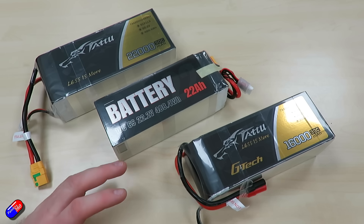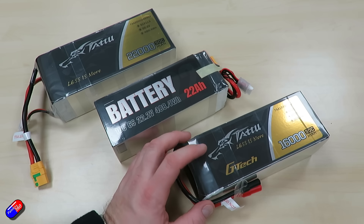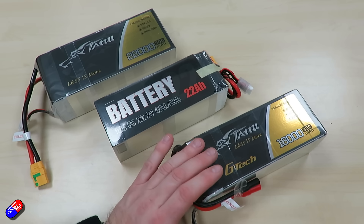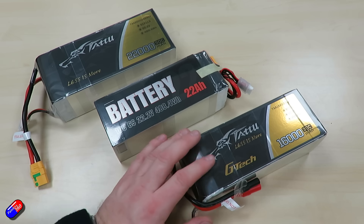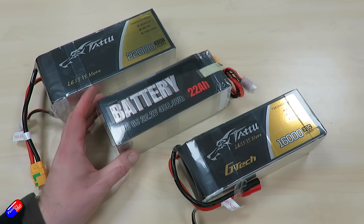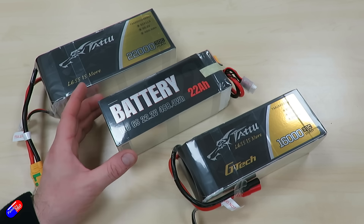And if we were to compare it to a battery of a similar physical size, we would have the 16 amp hour, or 16,000 milliamp hour, here. But we still have a weight saving against this lower capacity battery — we're still about 160 to 180 grams lighter than the traditional battery here. So these new higher energy density batteries are giving you a smaller and lighter battery for the same capacity.